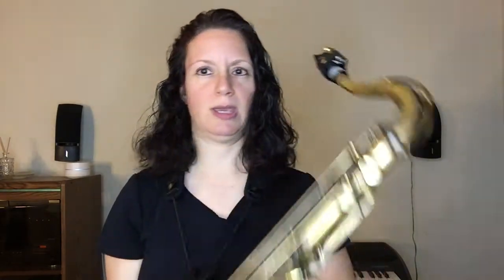We all have our difficult keys to deal with. For some folks, the flat keys are harder. For some folks, the sharp keys are harder. For some folks, if it's on a saxophone, it's using the pinky keys. For other instruments like a trumpet, it's the third valve, the third finger.